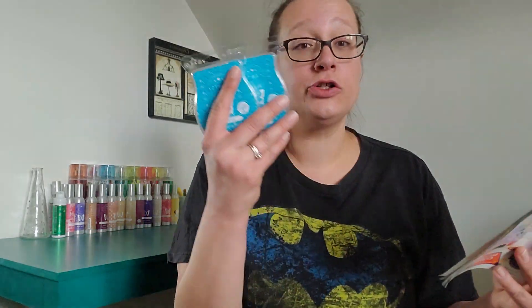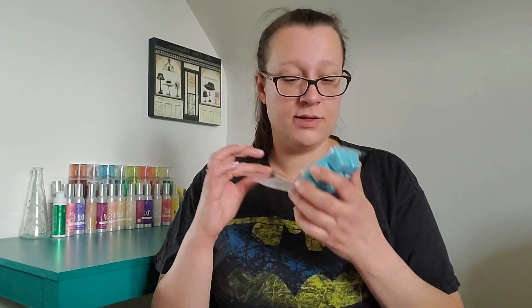My husband's favorite scent is Blue Grotto - I ended up ordering two bars. It's described as tropical notes, sweet citrus, and lush botanicals. To me this is like a tropical citrusy drink - really nice, really fruity, and very strong. It's perfect for the summertime.